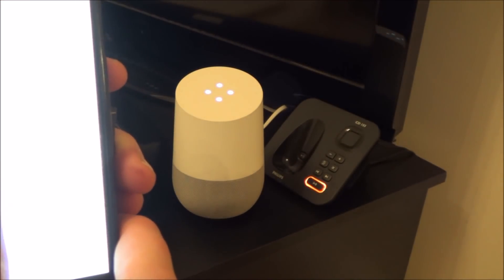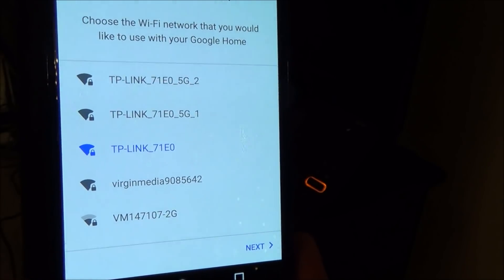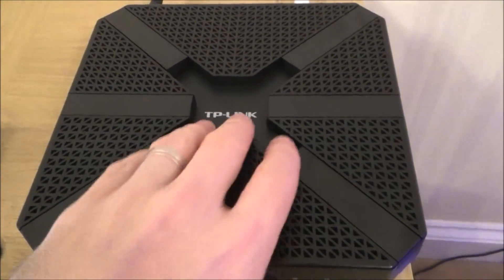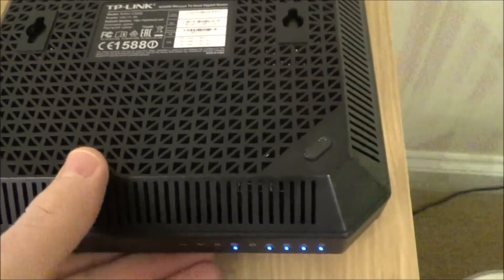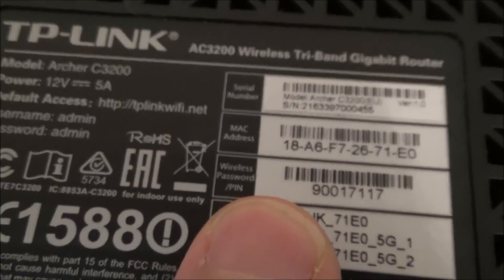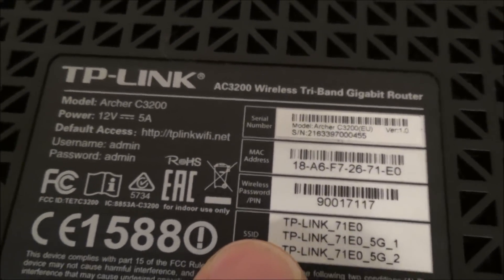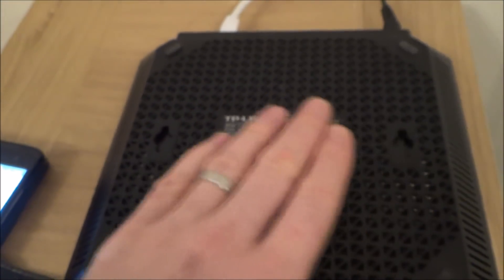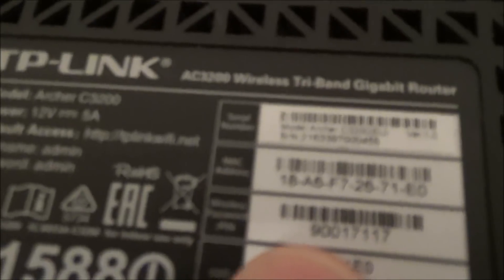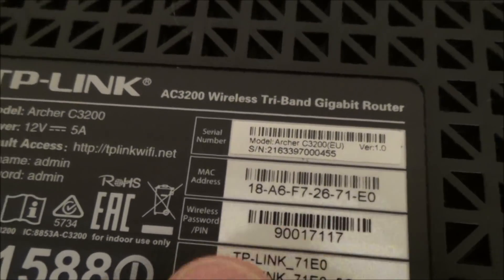I'm just going to keep it as 'Family Room' and go to Next — and now this is where we're going to connect it to the new router. If we look at the bottom of the TP-Link router we'll see something called an SSID and also a password, pin, or passphrase — it can be called different things on different routers. The SSID is essentially just the name of the router, so we want to make sure we're connecting to our router and not someone else's.